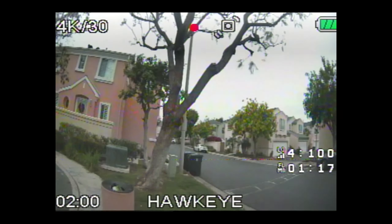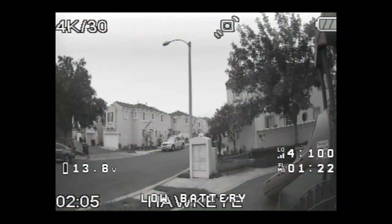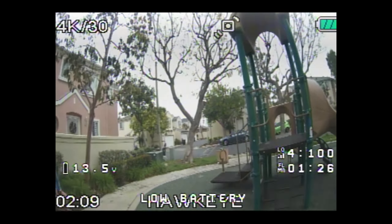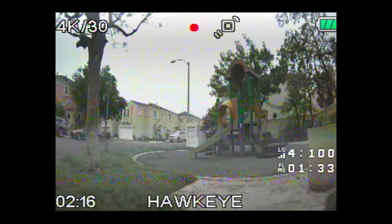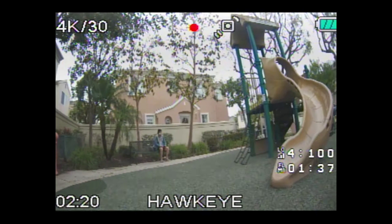The frame rate seems a little low — maybe it's because I'm on 30fps. It doesn't feel jittery or anything like that. My voltage is really sagging.